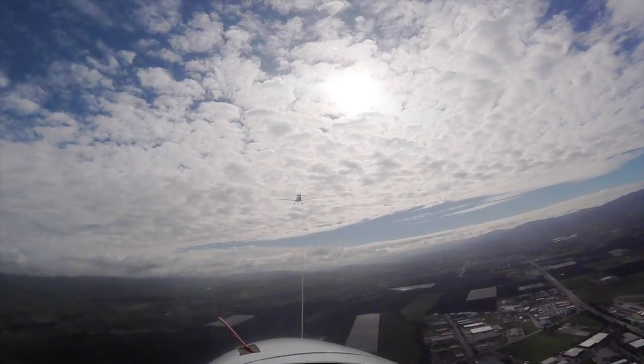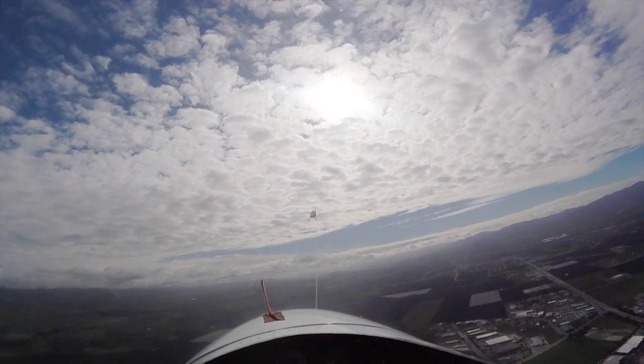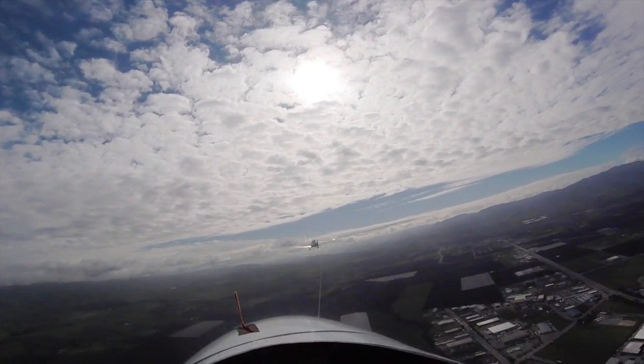All right, a little further. Right there, right there. All right, now let's go up. Get that turn in. Tail wheel, main wheel, and align. Perfect.